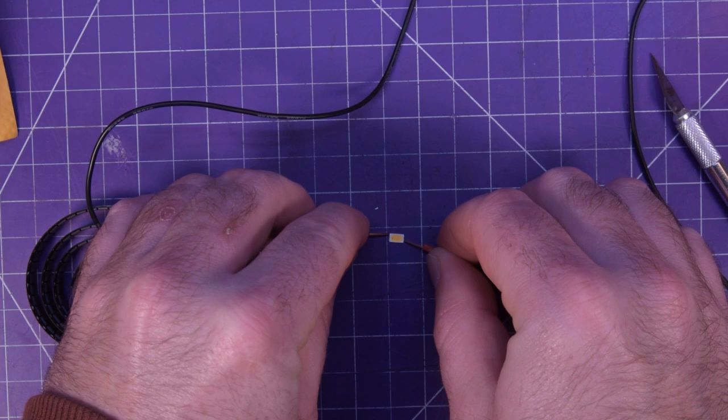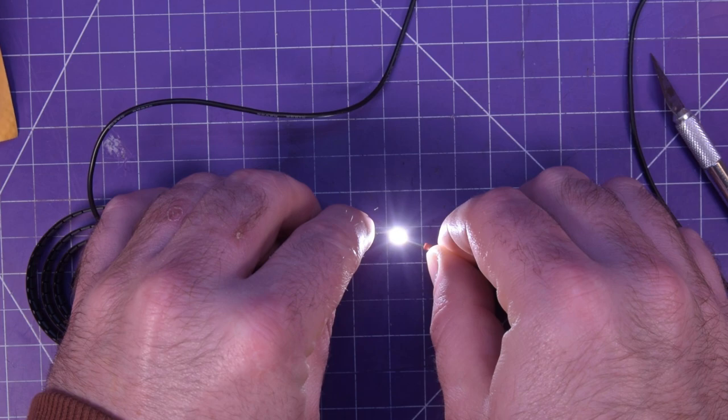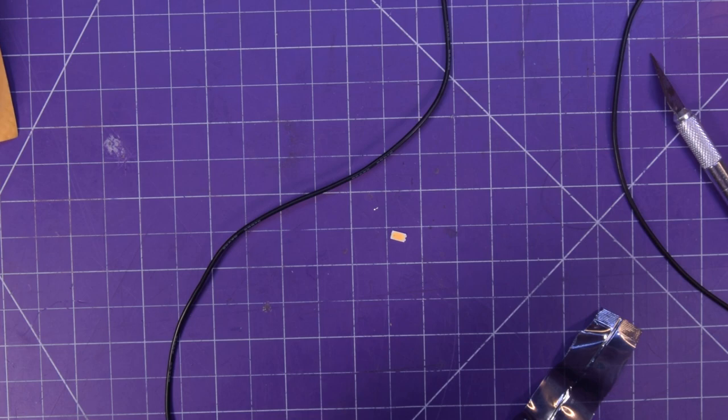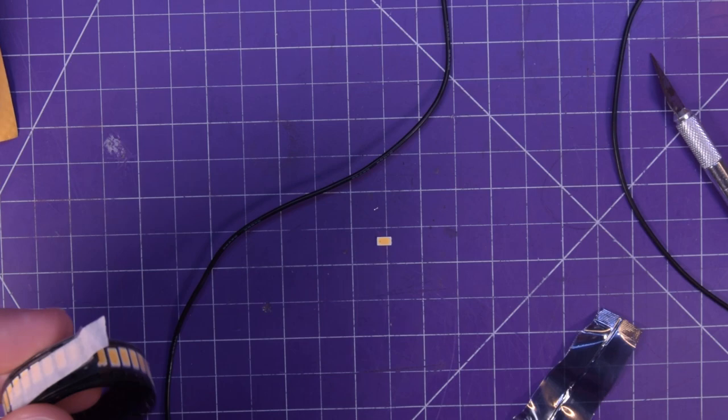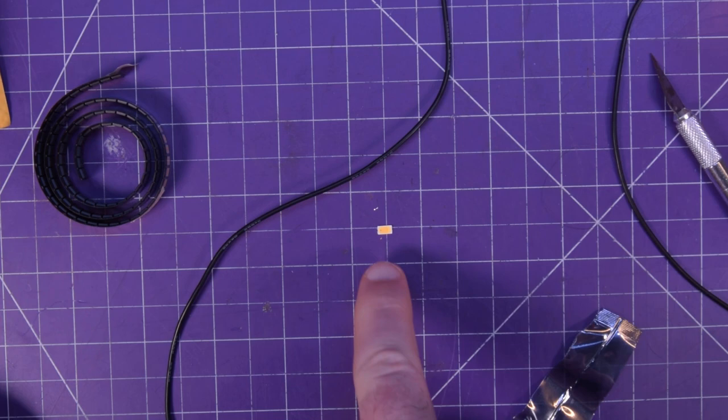Trying to get it to light — there we go. Yeah, at three volts it's only putting out 100 milliamps. But my plan is to build panels out of these things and run them lower. I'm probably going to put a 50 ohm resistor in series and hopefully that's going to be enough to limit the current on these.